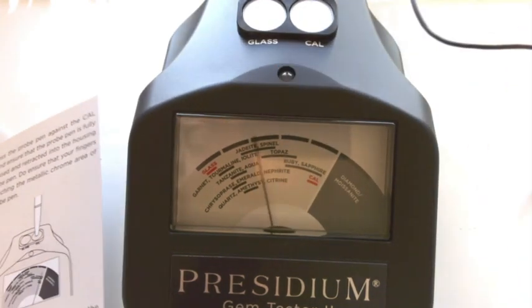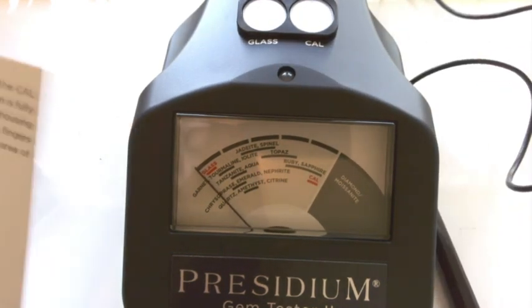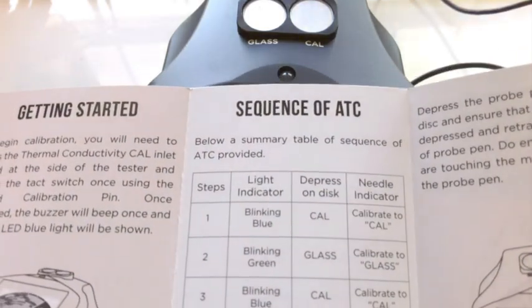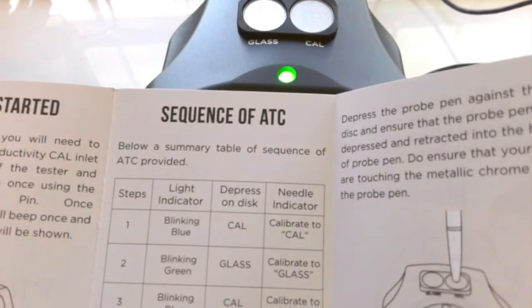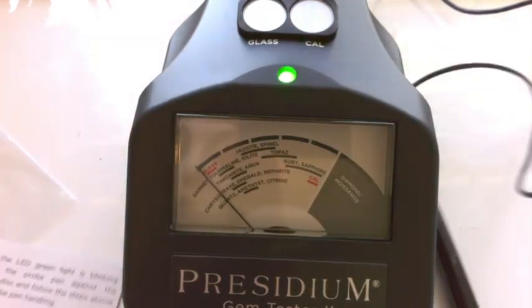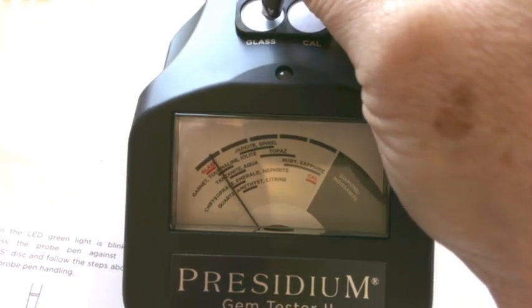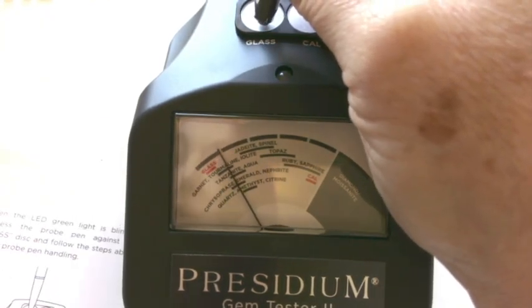We've had the two beeps. So the next thing we should see is a blinking green light, and then there it is. We're going to calibrate the glass. So now that it's green, we're going to press this on here for the glass.